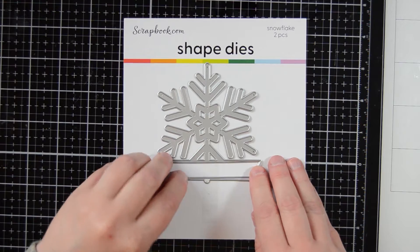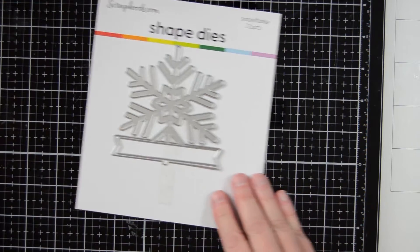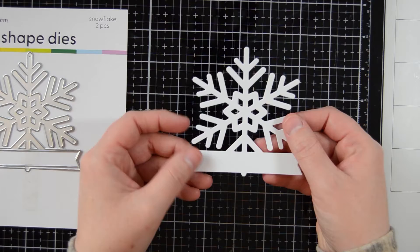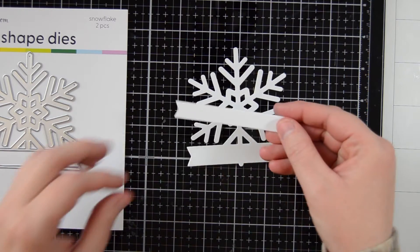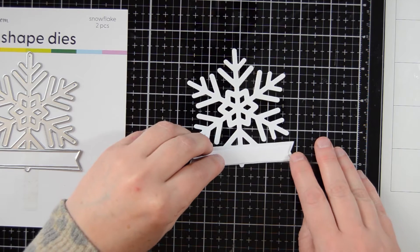It is two pieces. It comes with a little banner insert that you can stamp on to put a sentiment on. I'm also going to show you many other ideas of things that you can do with this die towards the end of this video.